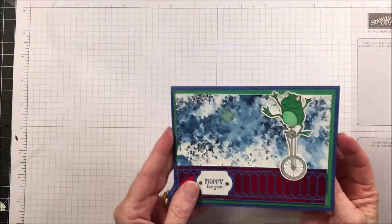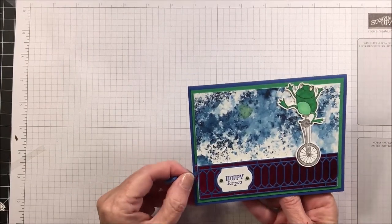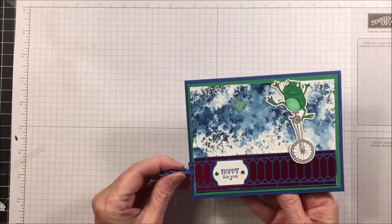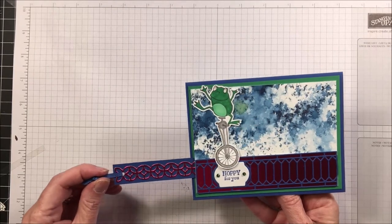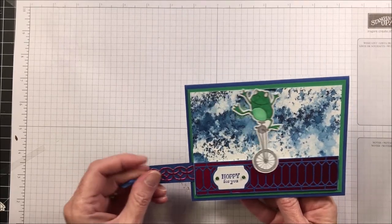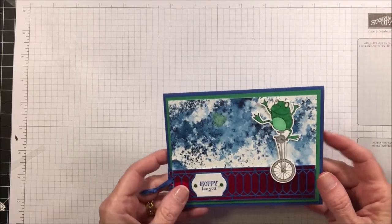Let me show you the trick of this card. This little piece here pulls out — this one's been kind of abused, he's been through a class so he's a little out of adjustment — but this slides out and your cute little frog can pedal across your card. Isn't that cute? So let's get started and I'll show you how to make this card.